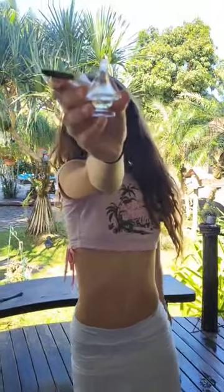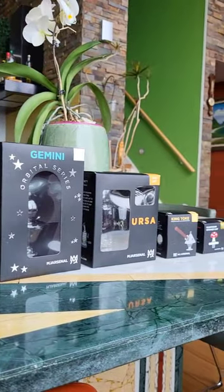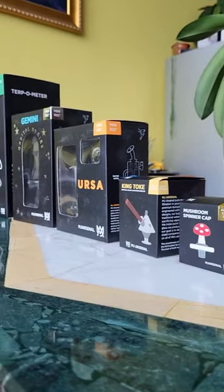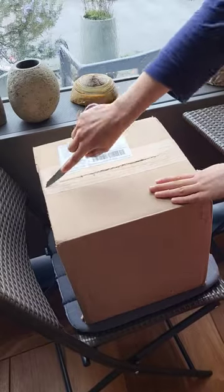What's up my friends, welcome to my first ever unboxing video. Look at all these products — we're gonna unbox them all. Thank you so much MJ Arsenal for sending me all of this. I am excited, let's go!